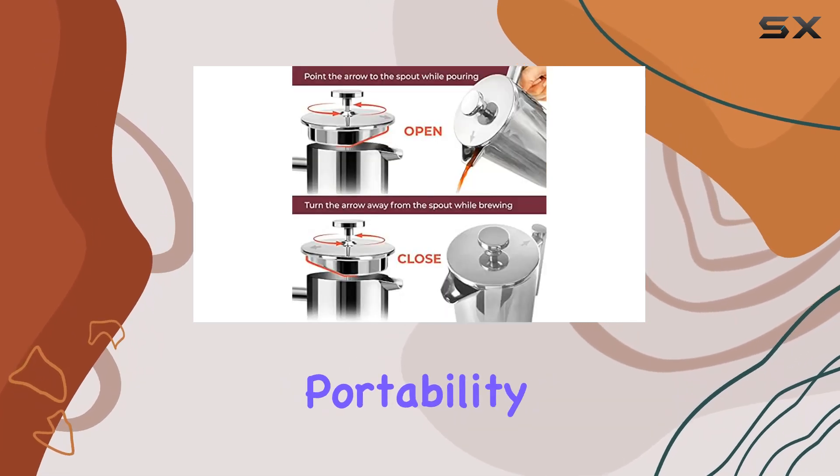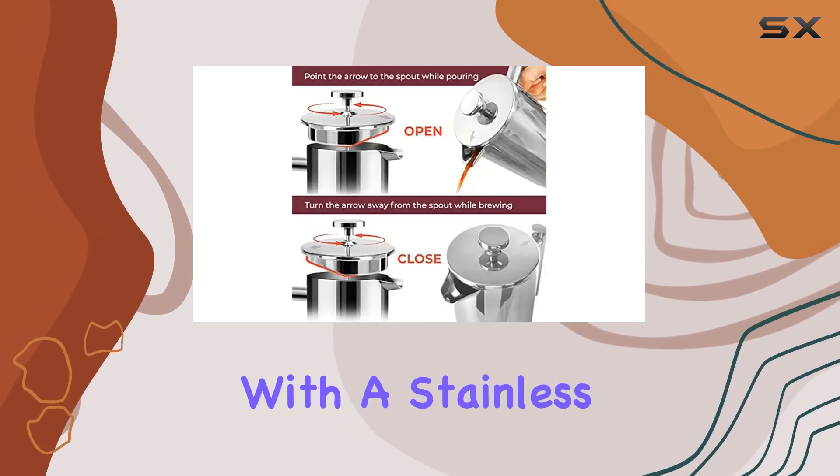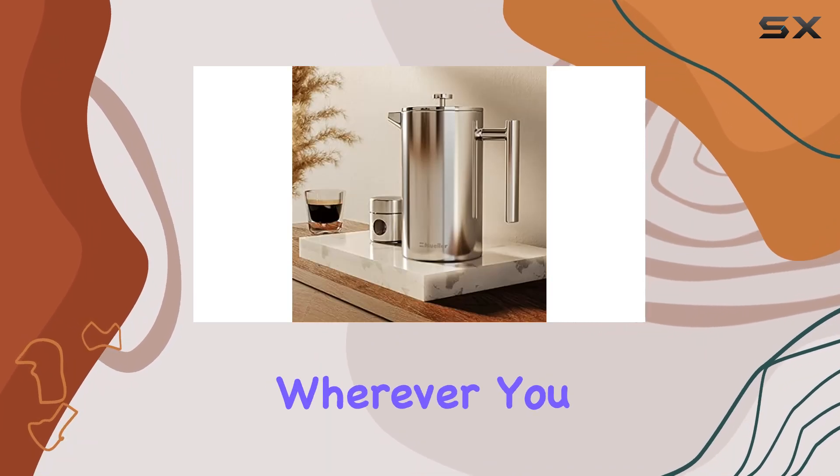And let's not forget about portability. This French press comes with a stainless steel canister to transport your coffee grounds safely wherever you go.